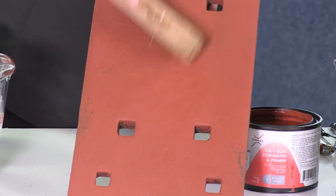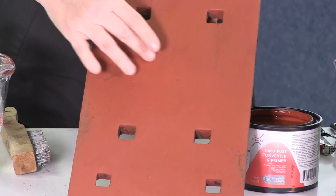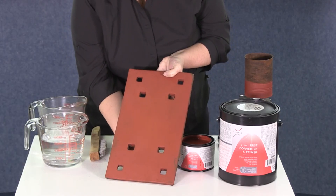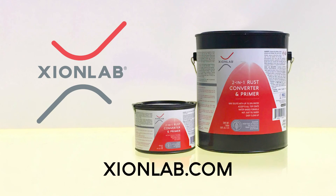Best yet, you can leave this primer coat as is, add a second coat for long-lasting durability, or you can paint over it with nearly any type of topcoat. Want to learn more about 2-in-1 rust converter and primer coat? Visit zionlab.com.